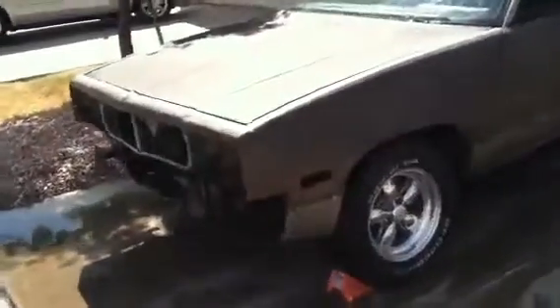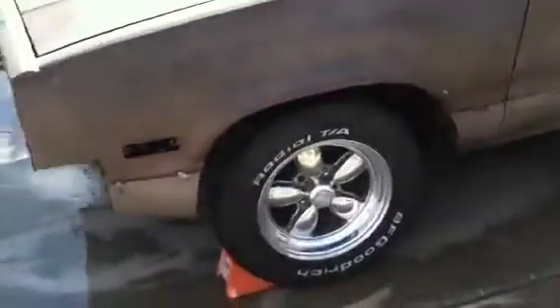Getting ready to go to the body shop. Got her all stripped down — all the trims off, window trim, door trim. All the weather stripping is gone. Everything. Getting ready to go.